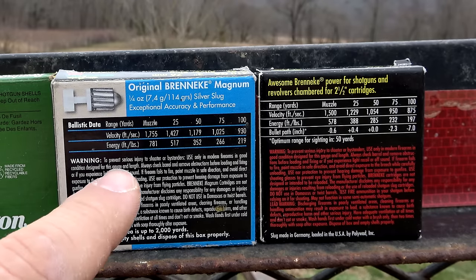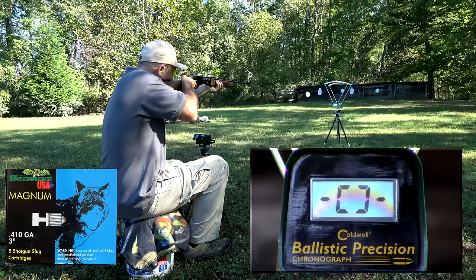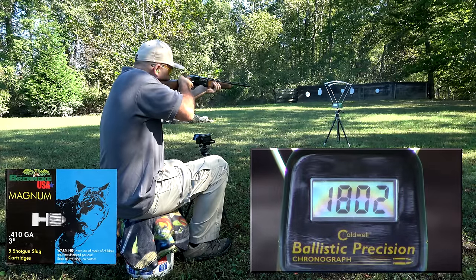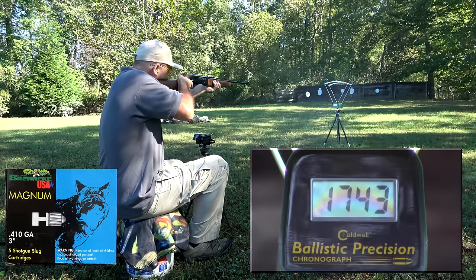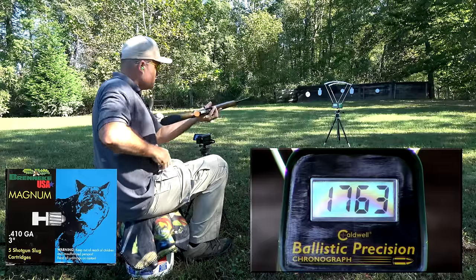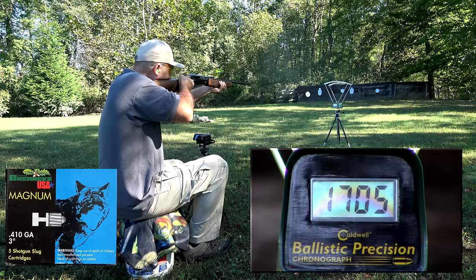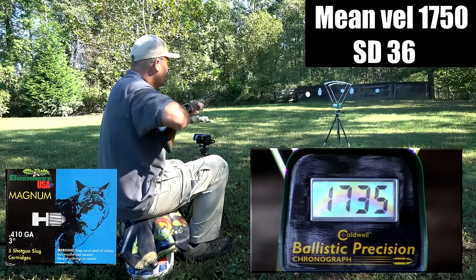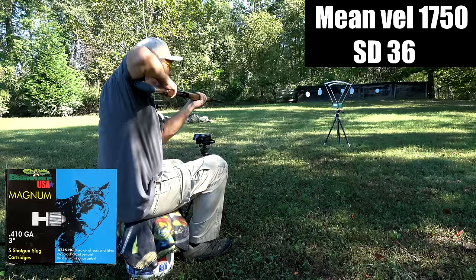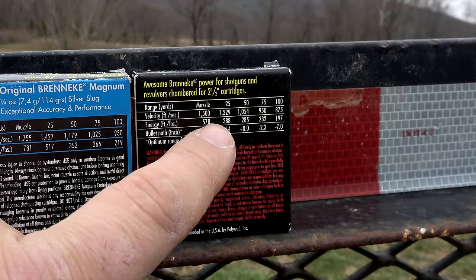The advertised muzzle velocity on the magnum slug is 1,755 feet per second, and that's right at what we were getting — I averaged 1,750 feet per second with the 26-inch barrel TriStar Viper G2 in 410. With the 2.5-inch slugs, they're advertised at a 1,500 feet per second muzzle velocity.